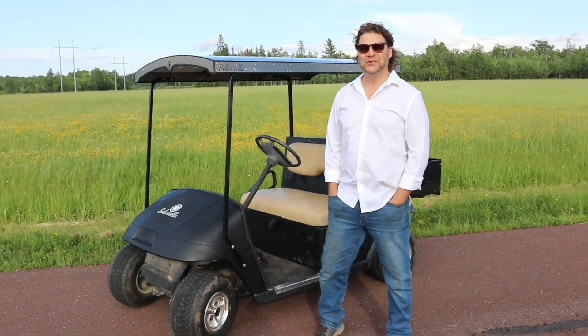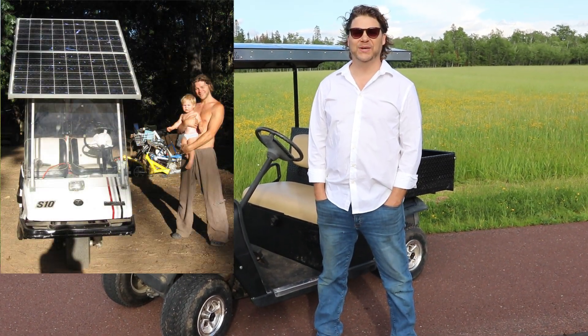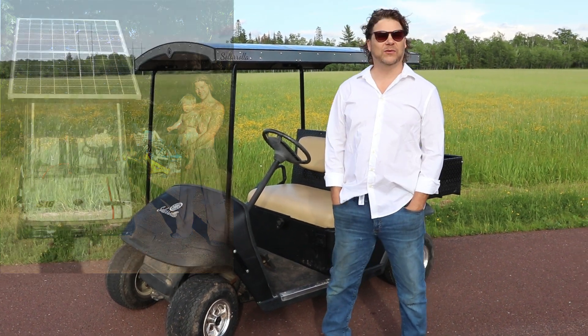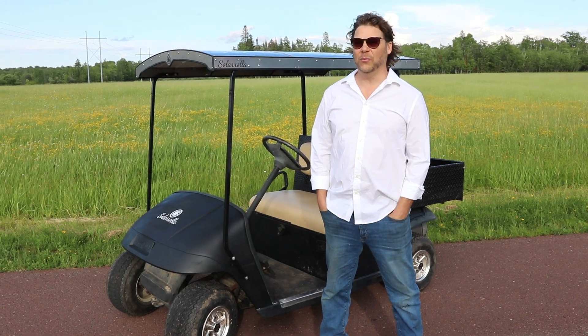I built my first solar powered golf cart 17 years ago when my son was being born. A lot of people look at it and think, wow, it's powered by the sun. But the part of it that I found was almost as important was that it's a little power station.